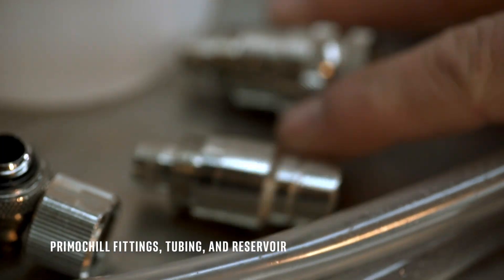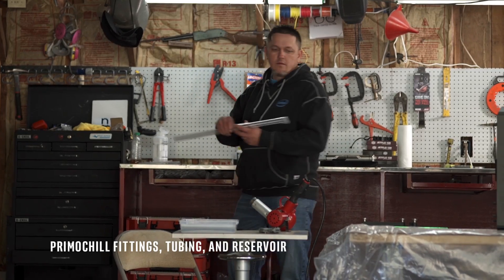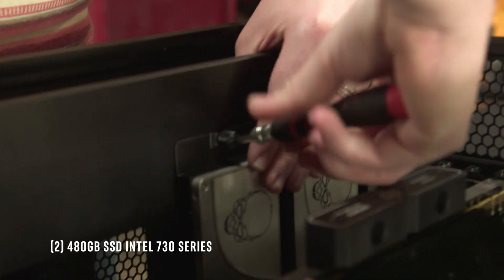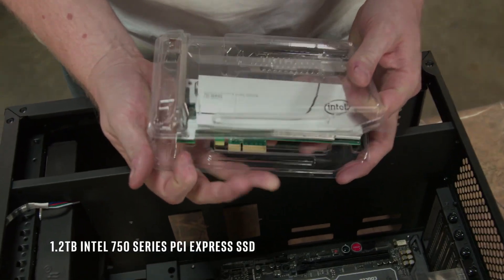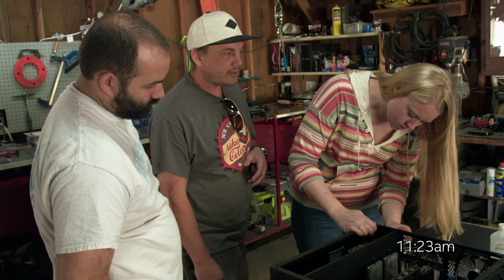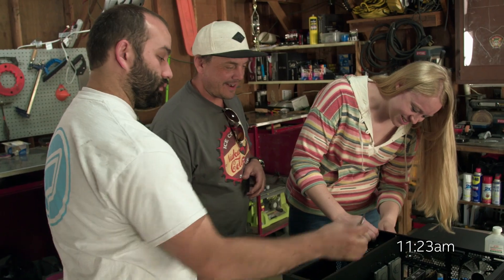For the cooling, some Primochill fittings, tubing, and the reservoir. With Lee, he is like a brain surgeon just jumping into action. For storage, we used two of the 730 series Intel SSDs and then one PCI Express.